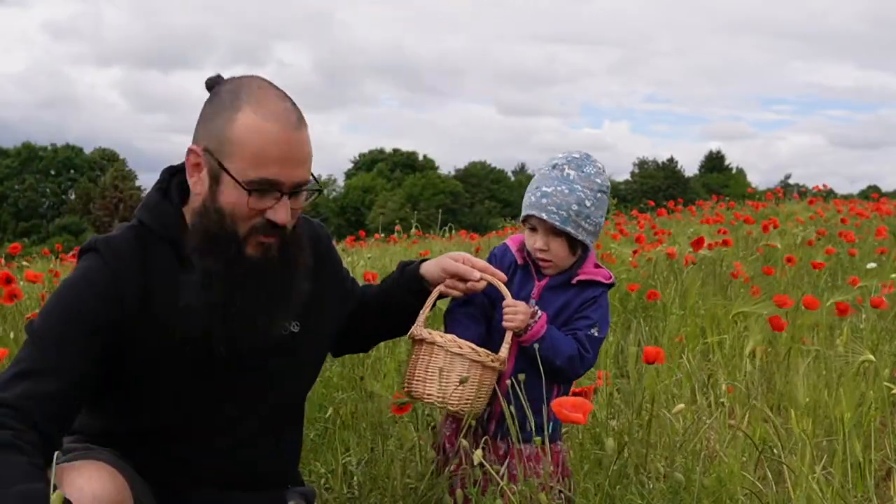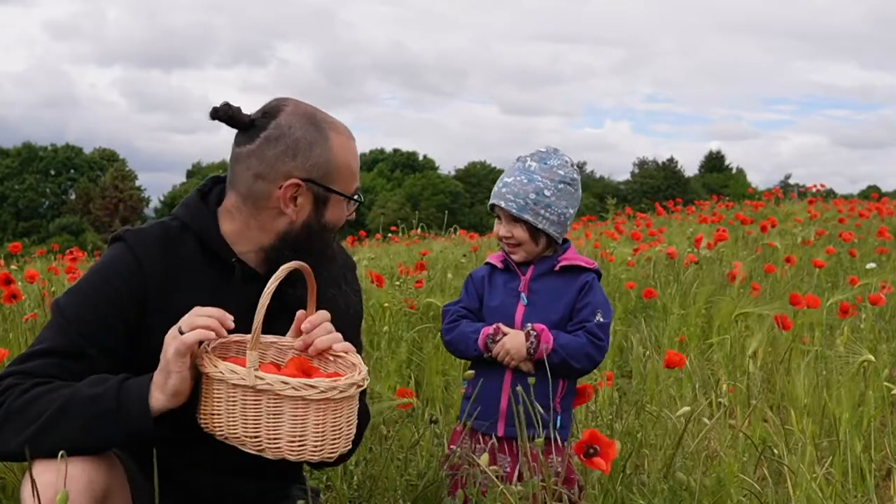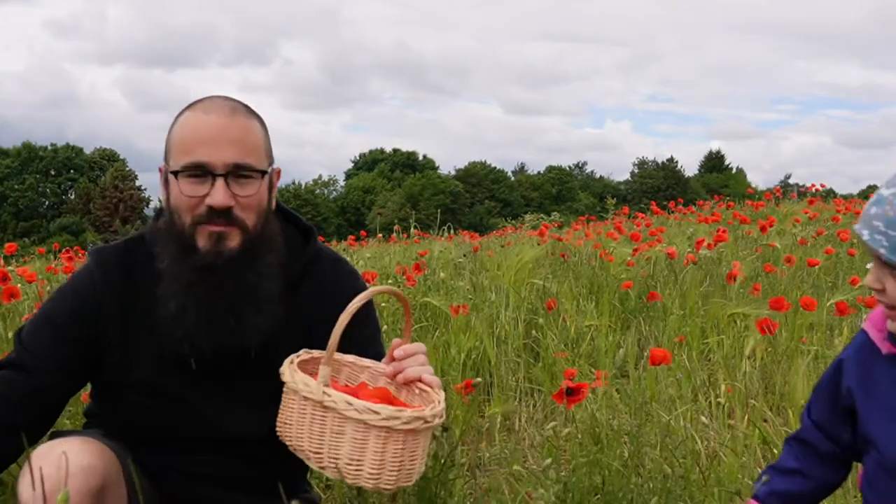We've almost filled our basket with poppy petals. Thanks for helping Holly — it's just beautiful spending time in the field here together.